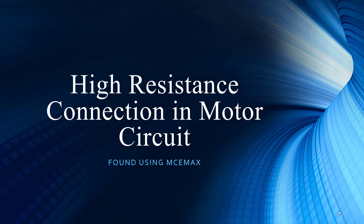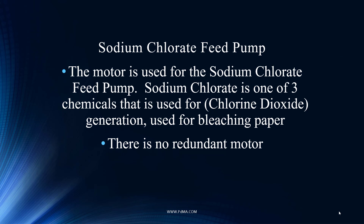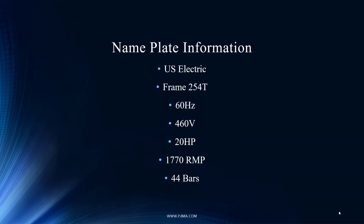This is a sodium chlorate feed pump used to bleach the paper. There's no redundancy, so if you lose this pump, you may lose the capacity to do the required bleaching and potentially can't produce the paper — it's a critical piece of equipment. It's a relatively small motor: 460 volts, 20 horsepower. Even small motors can be critical. If you do a criticality assessment, it's about what costs you the most. You can see here we have 44 bars, which helps during other forms of analysis.